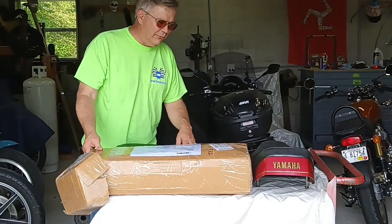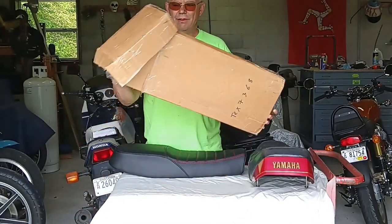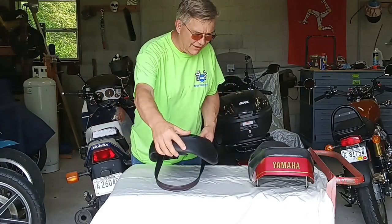It was securely packaged — very well packaged — with bubble wrap and lots of styrofoam around it. The box isn't really that important right now; let's take a look at the seat.